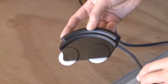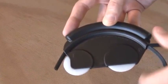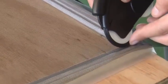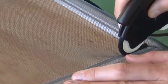Feed the spline through the spline mouse from back to front and simply roll it around the front roller. Once you've placed the spline in the spline mouse, put the spline in the corner of the frame and press firmly into the spline groove.